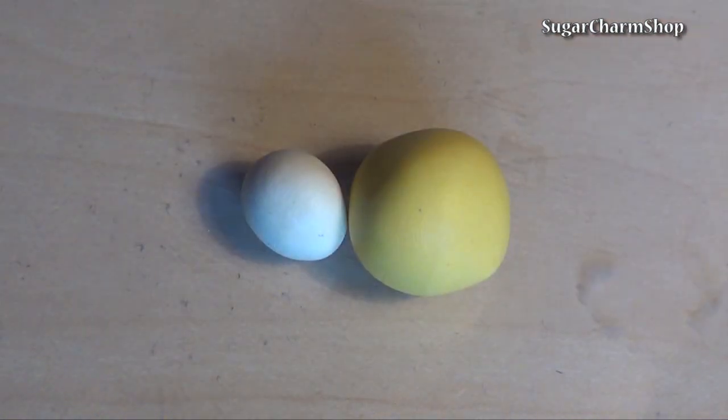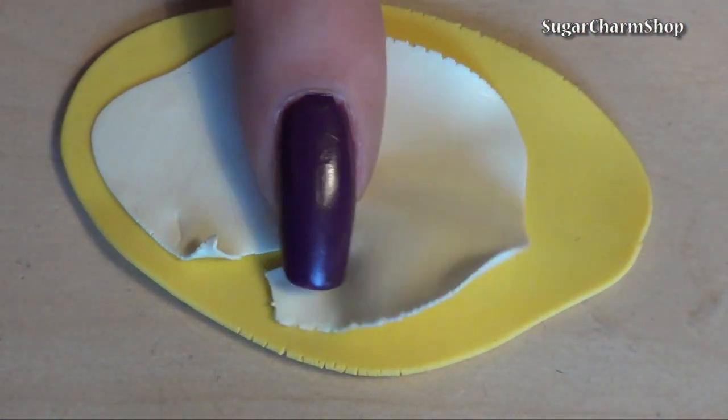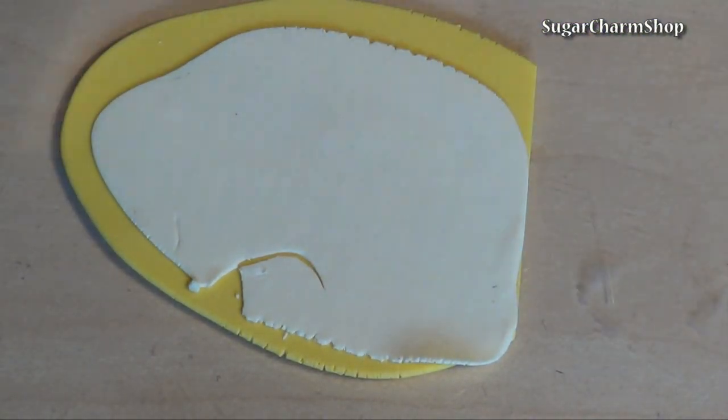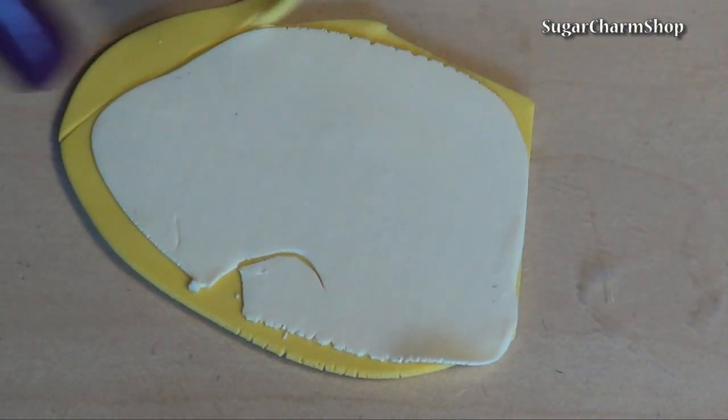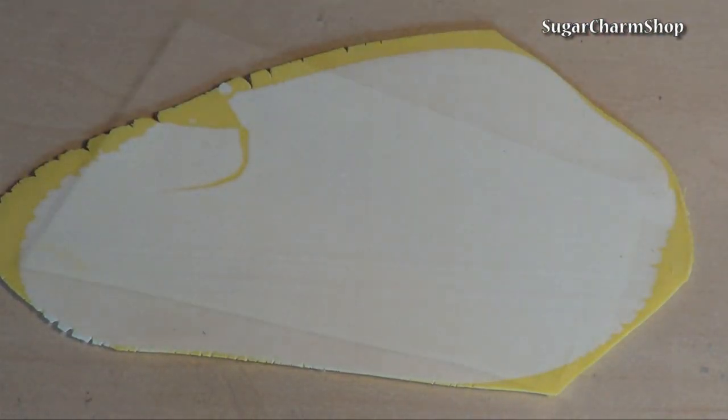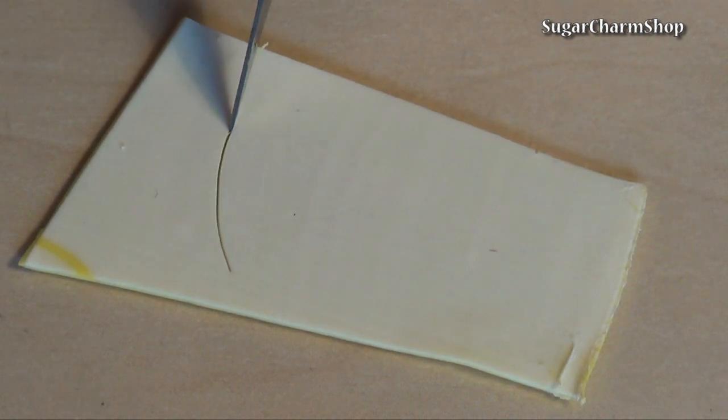After they've been baked, take a darker yellow for the outside and the banana color for the inside, then roll out two layers. The light yellow should be thinner. I then roll them out again to get the right thickness. Cut out four pieces like this and add texture.